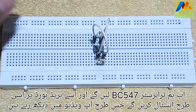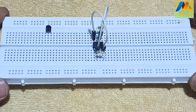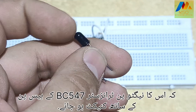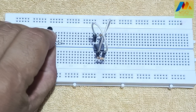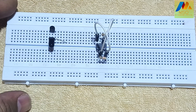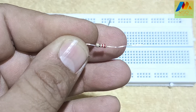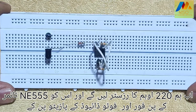Now we will take the transistor BC547 and install it on the breadboard as you can see in the video. Now we will take the photodiode and install it on the breadboard in such a way that its negative pin is connected to the base pin of transistor BC547. Now we will take a 220 Ohm resistor and connect it between pin 4 of the NE555 timer IC in the same way you see in the video, and take the positive pin of the photodiode as you see in the video.